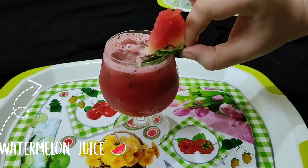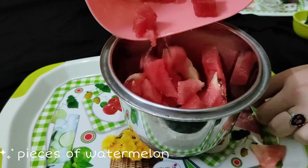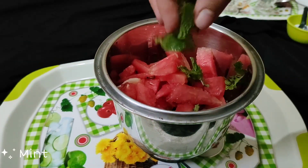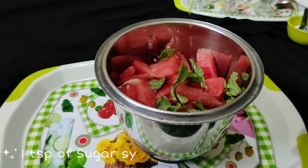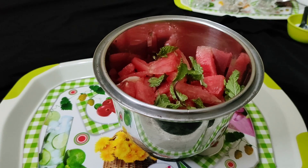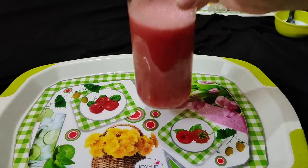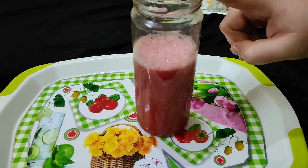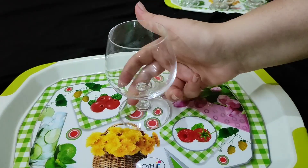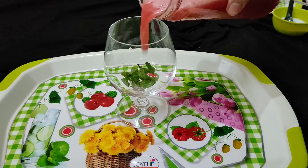The last one is watermelon juice. I am taking watermelon with seeds. Then add some mint leaves — it will give a perfect taste — and a little sugar syrup, because when we add ice the flavor and color can dilute, so you have to add some sugar syrup. Strain it after blending with seeds. Add some mint leaves for a perfect look and taste. It's ready!